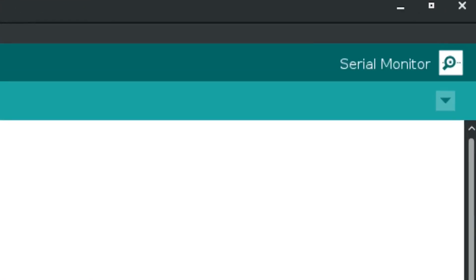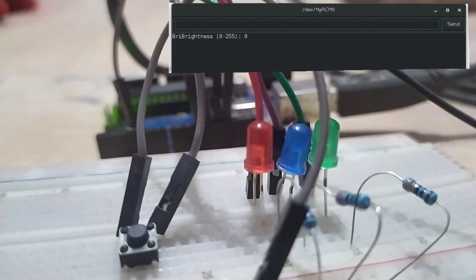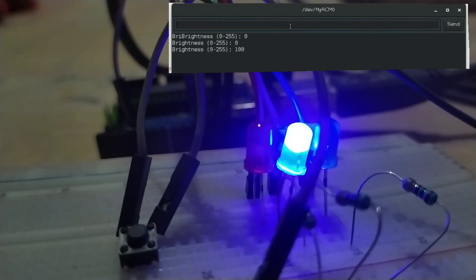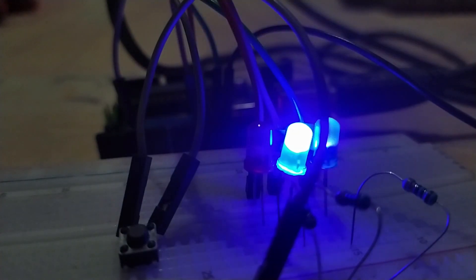Now let's check task 3. Go to the serial monitor and at the bottom choose "No line ending" because we want only the input data. Type 100 and hit enter — the blue LED glows with a brightness of about 40%. And you can also see task 4 in the serial monitor: brightness is printed every 5 seconds. Type 255 and hit enter — the blue LED glows with full brightness. Task 3 and task 4 are also working without any problem.